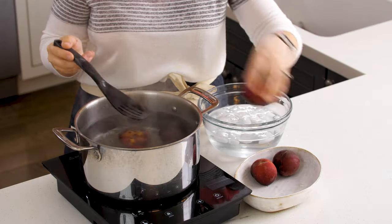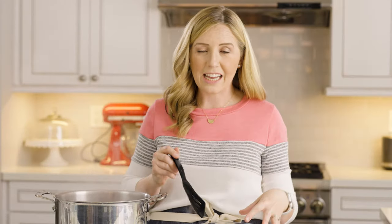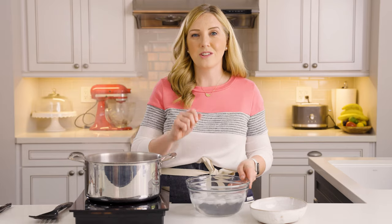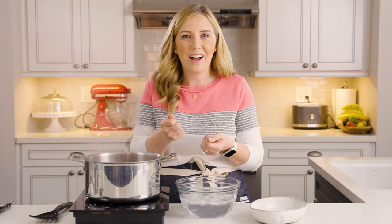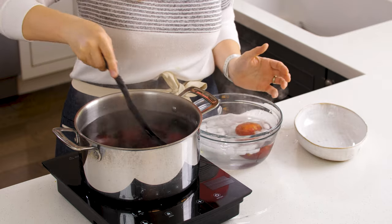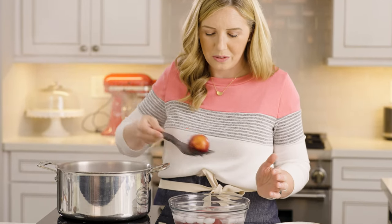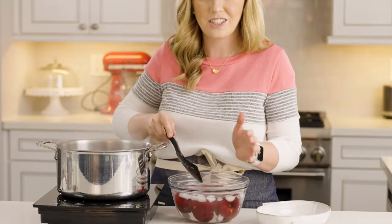What this does is it's going to shock the outside of the skin when we stick them from the boiling water into the ice water. It will stop them from cooking and make it so the skins just peel right off. You can score the bottoms of the peaches first if you want to, but I usually don't find that's necessary — you just pinch the skin and it comes right off. If you watched my peach pie video, you'll see I use the exact same method there.